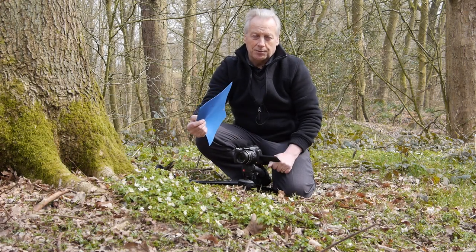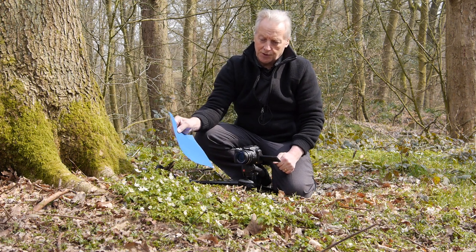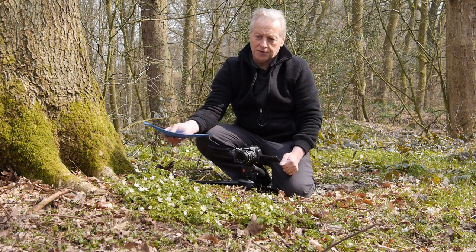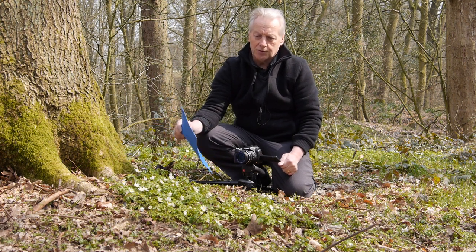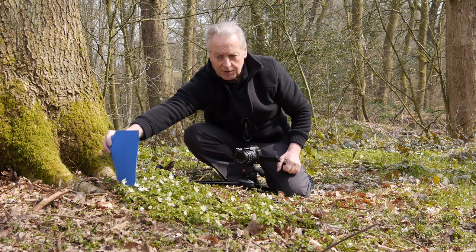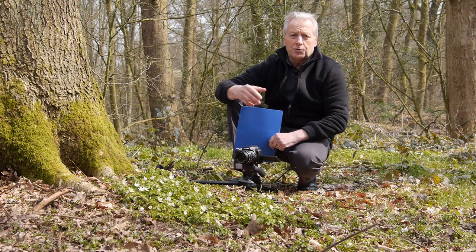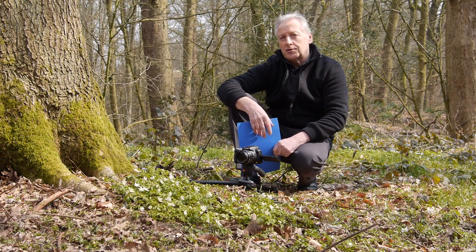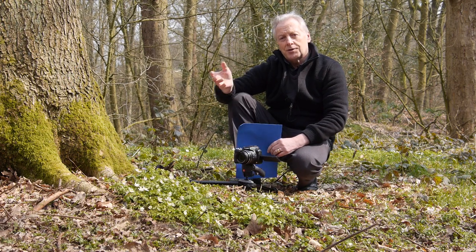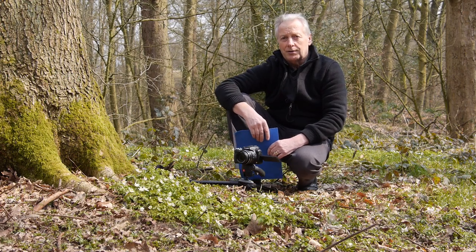Quite often you can't isolate a bloom against its background because you can't get far enough away. In that situation you can use coloured card. I carry a pack of coloured cards in my bag and, depending on the type of subject, you'd use a complementary colour behind the subject — put your card behind the scene, take the shot, and you've got a nicely contrasted background. For example, with yellow daffodils you might want to use a blue card behind. Here are some examples of the blue and green card I've been using just to give you an idea of how that looks.